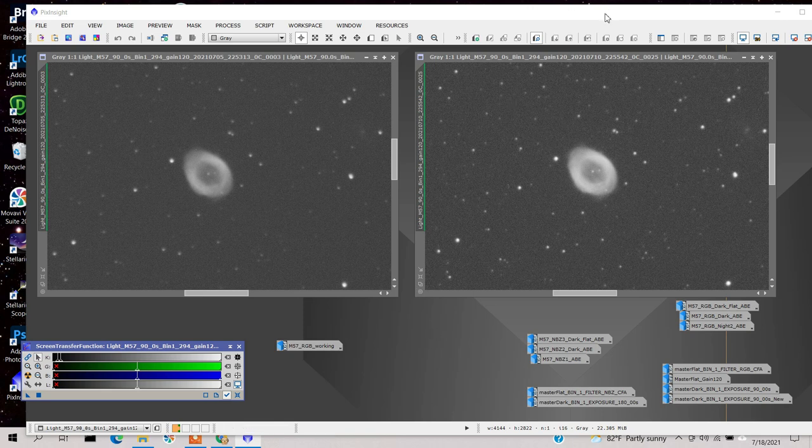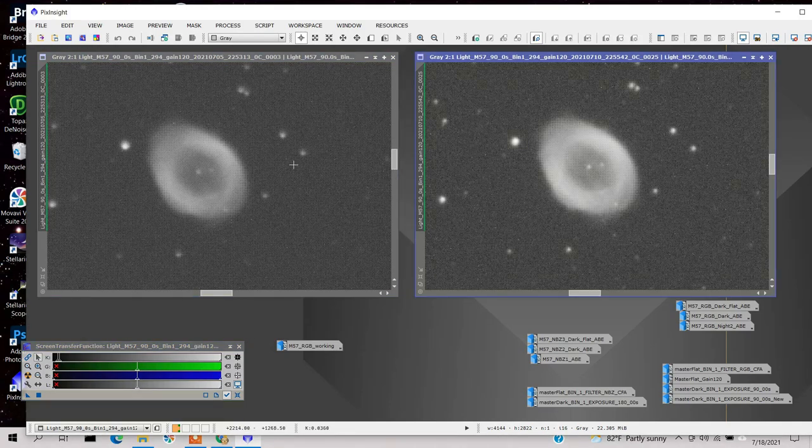I'm here in PixInsight now, and I told you I was going to show you some real data. This one right here is the Ring Nebula taken on July 5th — the first night. The stars look pretty focused; I have to give the ASI Air credit. Here's one from the second night, July 11th. This one does look a bit sharper. The stars look a little better too, but that may have something to do with the collimation. I think I collimated it better on the second night — actually, the first night I didn't collimate it at all.